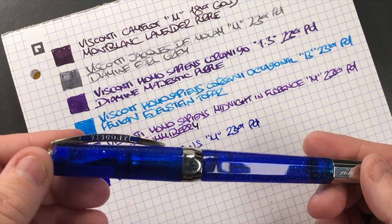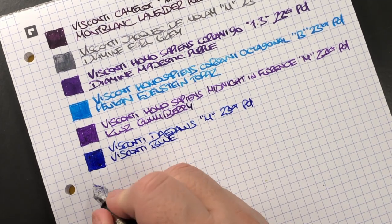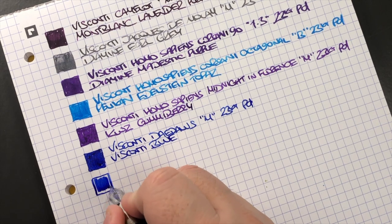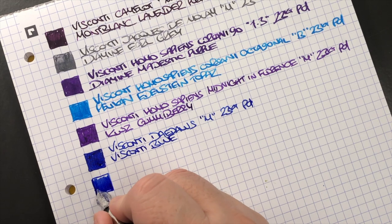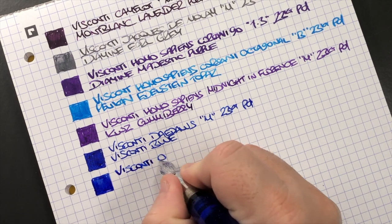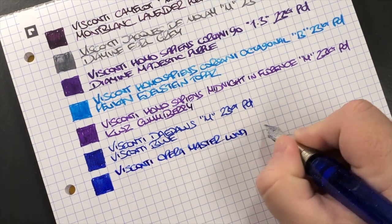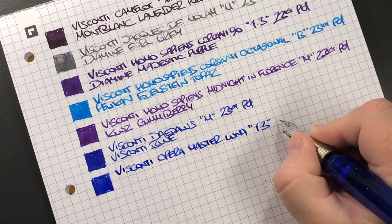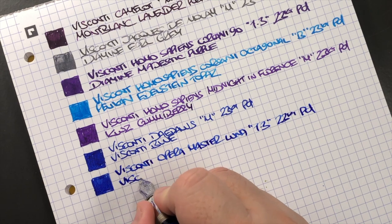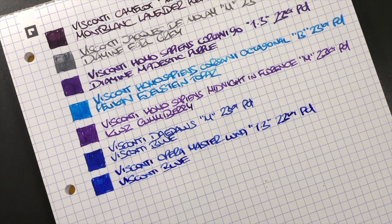The Visconti Opera Master Luna from Goulet Pens — long sold out — has a 1.3mm stub 23-carat palladium nib, so it puts down a very broad line. The ink in here is also Visconti Blue. You can see the difference in the blue color between the medium nib on the Daedalus and this 1.3mm stub.